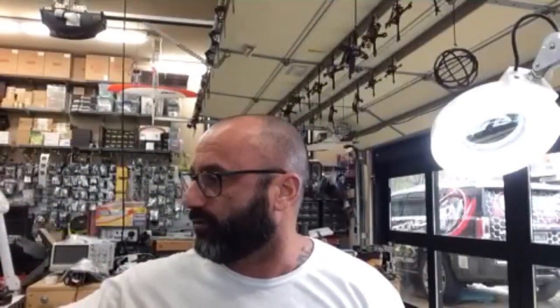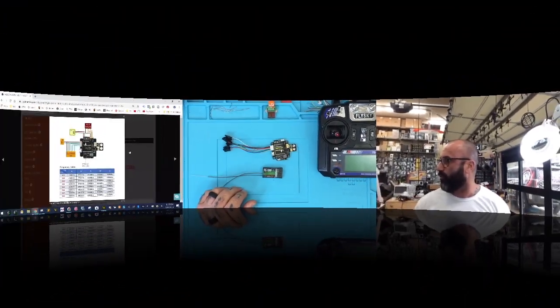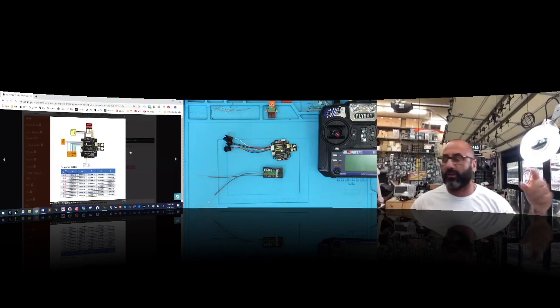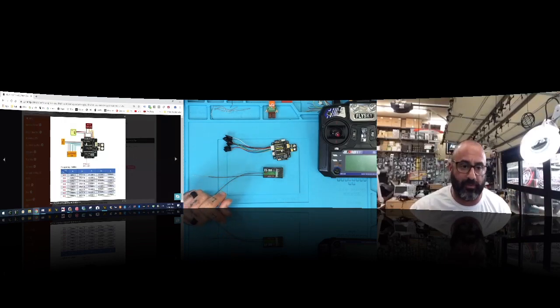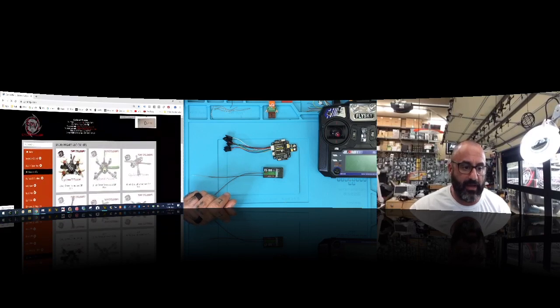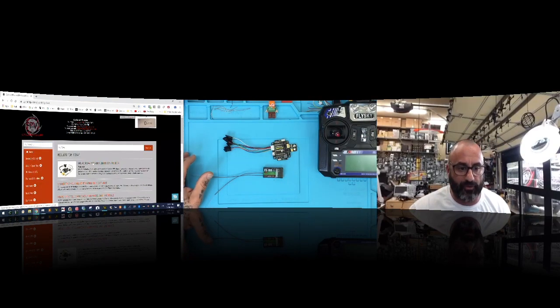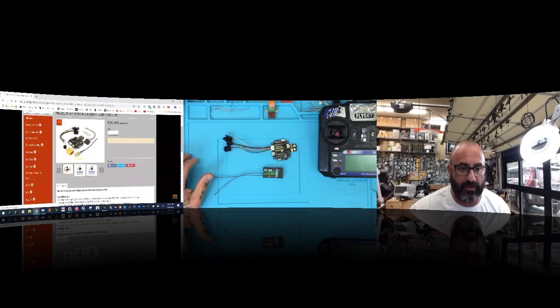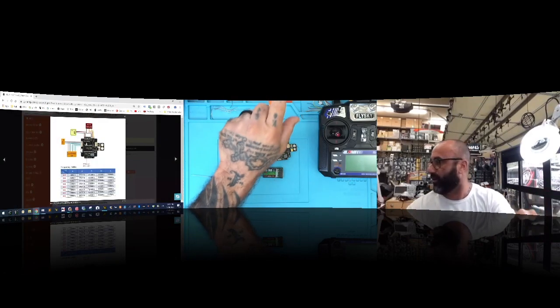We're going to split the screen so you can see what's on the computer screen and I can be talking to you. What you're looking at on the far screen is the wiring diagram, which is on our website. If you go to cyclonefpv.com and search F3V4, the first link is the actual board. Click the image and double-click it to see the large wiring diagram — that's what we're going to use as a reference.